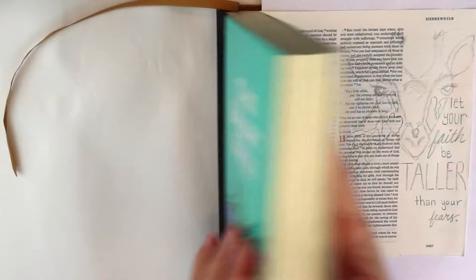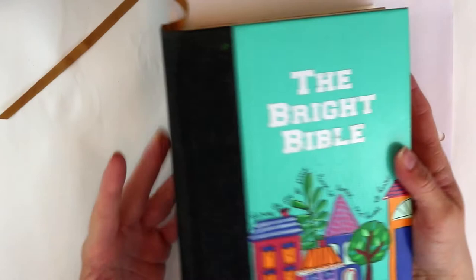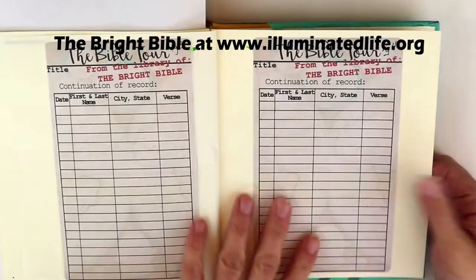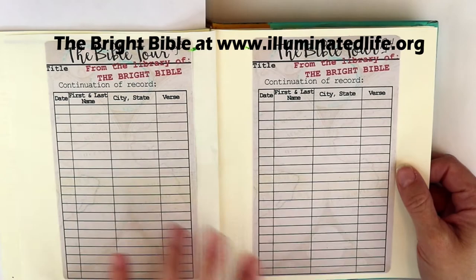Hey everyone, this is Amanda from devotionInAction.com. We're here in Hebrews 11, and this is the Bright Bible. I signed up in the fall to participate in this touring Bright Bible. Inside it has a little card that gives you instructions, and you sign up to do one or two pages.